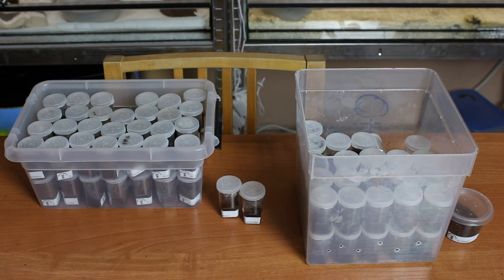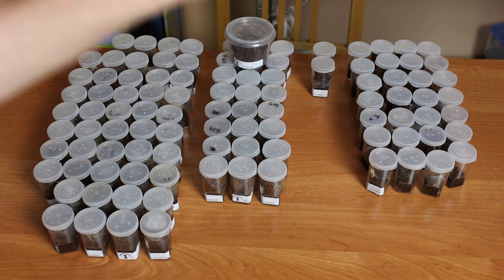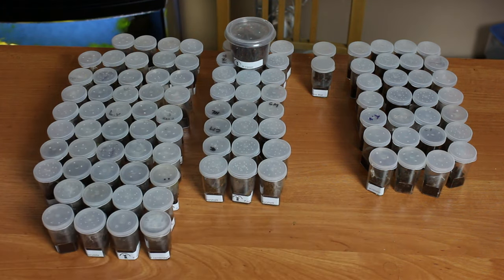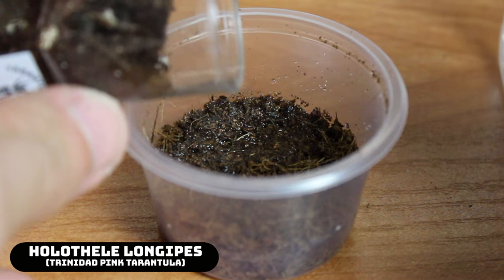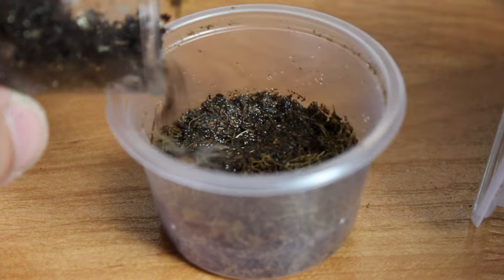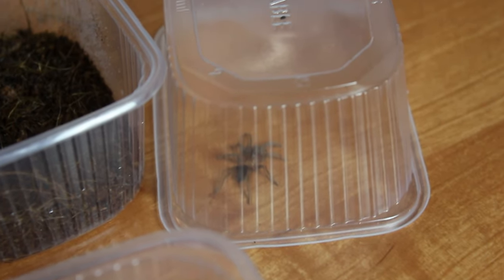Alright everybody, this is the job for today — we need to rehouse. Those arboreals, those terrestrials, those fossorials, and those are still too small to rehouse, so a bit less work. I will try to capture every species that needs to be rehoused. Let's get to work. Let's start with the Holotele Longipes. There he is — I caught him right before he crossed the edge of the table.